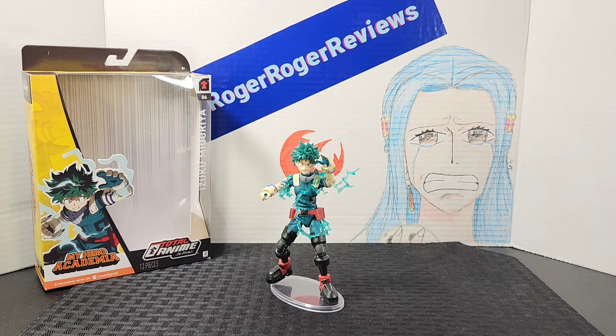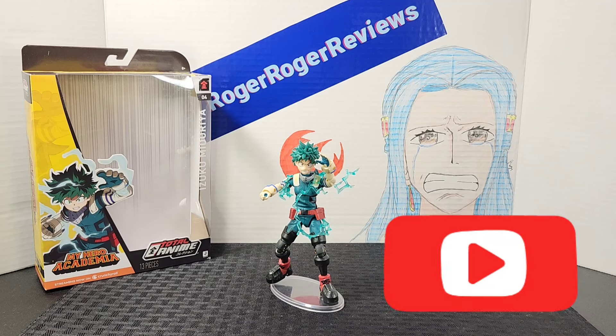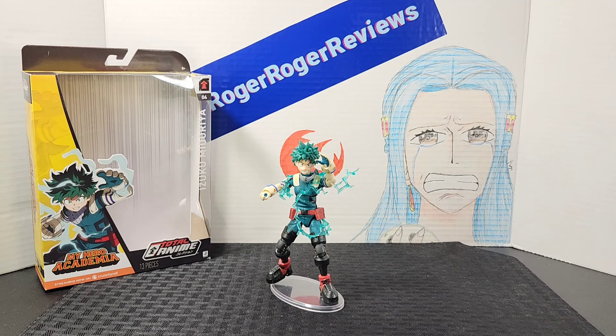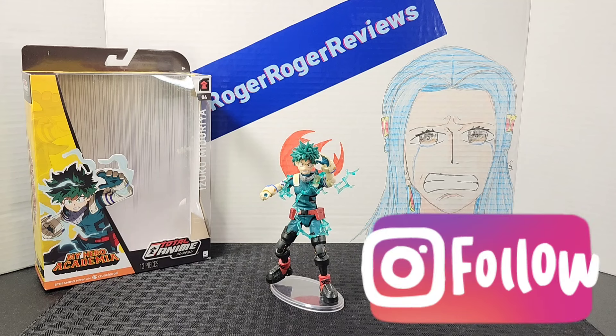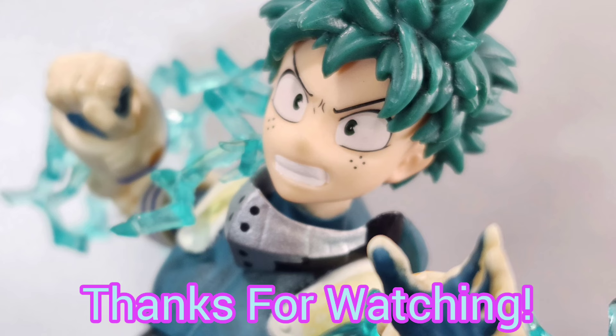If you enjoyed the video, please be sure to leave a like. If you like the content here on the channel, be sure to subscribe and follow me on my Instagram page. Hope you guys have an awesome day — I'll catch you all on the next one!